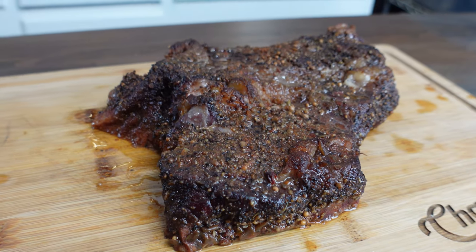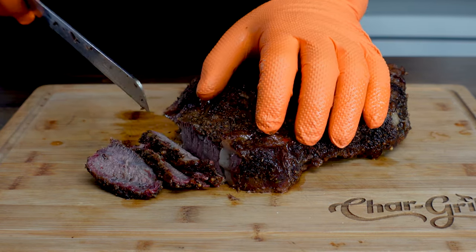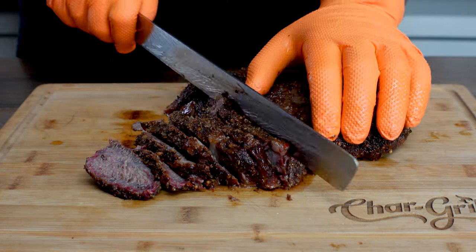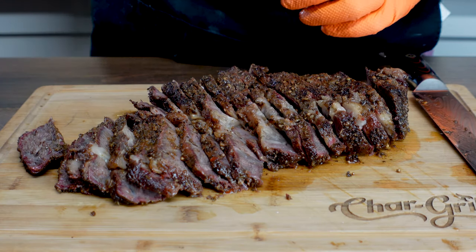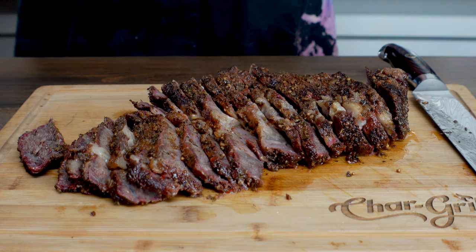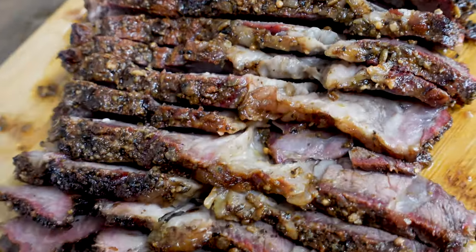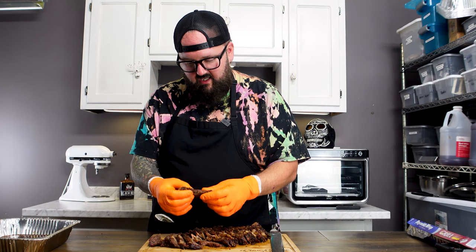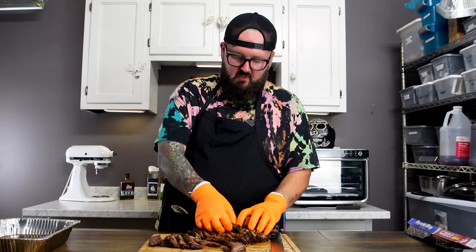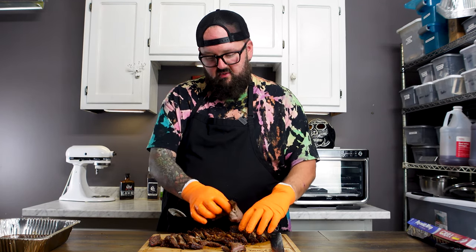We have our chuck roast out of the smoker. Look at this thing — it looks amazing. We cooked it at 225 degrees until we wrapped it at 165 degrees, then bumped the temperature up to 250 and let it ride until the internal hit 205 degrees. So let's cut into this thing and see what's really going on. I did kind of lose the grain in this, so we might have to adjust our cuts. You can definitely see we got good smoke penetration in here — this meat is so tender, it's damn near falling apart. It's got a nice pull to it — just like a brisket, we can pull it right apart. Let's check out a bend test — it fits the bend test just like a brisket does. It's got a great bend going to it.